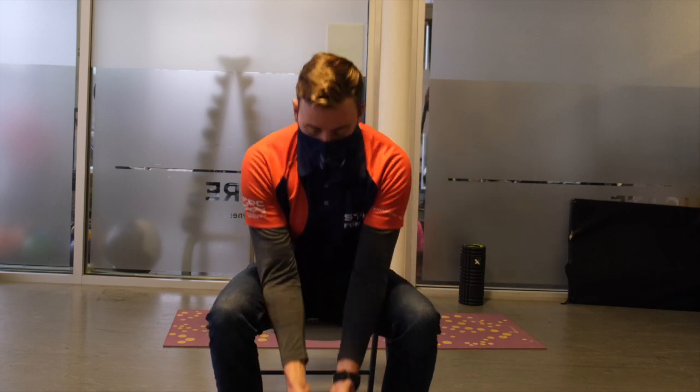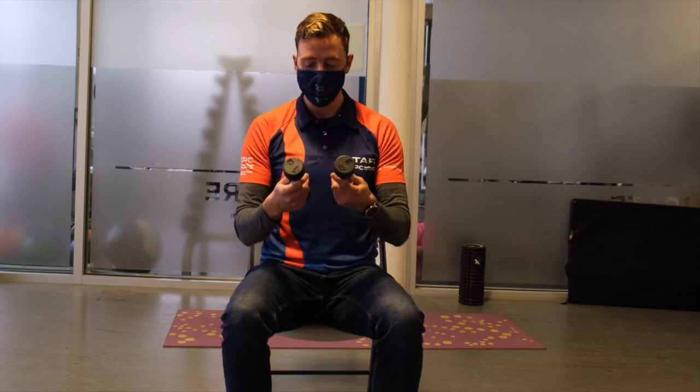To start, you're going to need something very light and two of the same objects. I've got two three-pound dumbbells here — you can use a can of soup, anything like that at home, just something that you can lift.